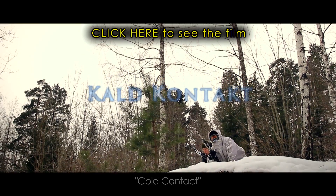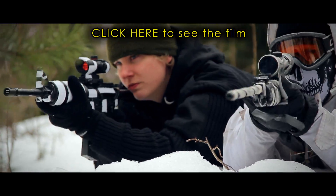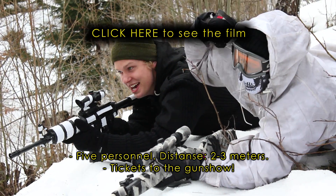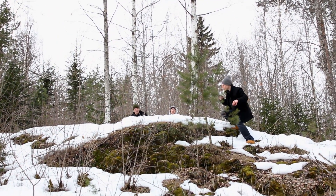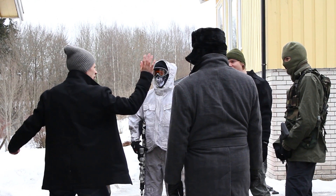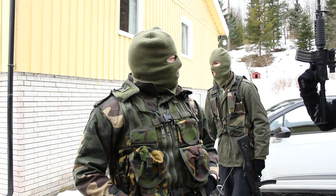Hi everybody, and welcome to the making of Cold Contacts. For a long time I wanted to make an action movie in a Norwegian winter landscape. But since there are so many action films on YouTube already, I wanted to make something different and I decided to make an action comedy.